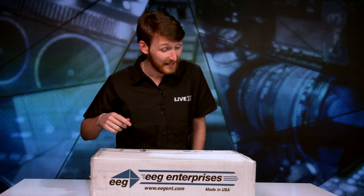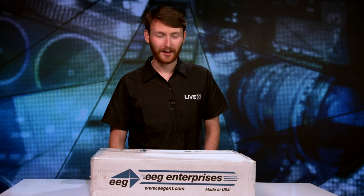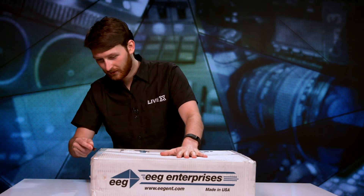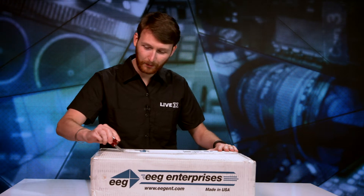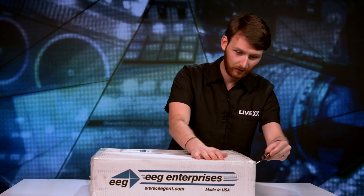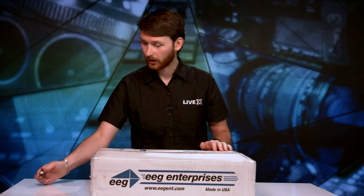We do need the handy-dandy multi-tool today because these things are taped tight. Cutting tape and peeling plastic off of new electronics — I think those are by far the best things known to man. Big box too, so you know that you're going to be getting a pretty large item.